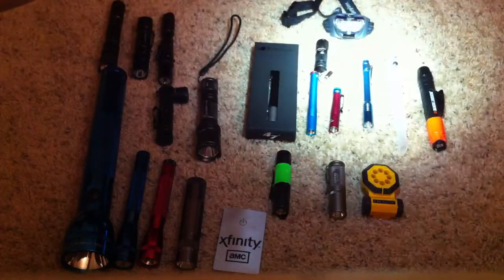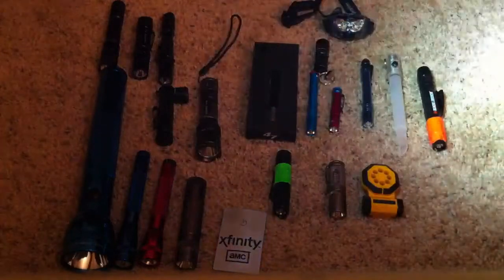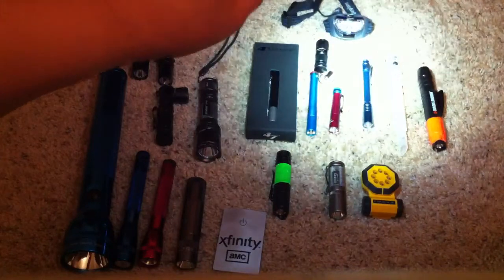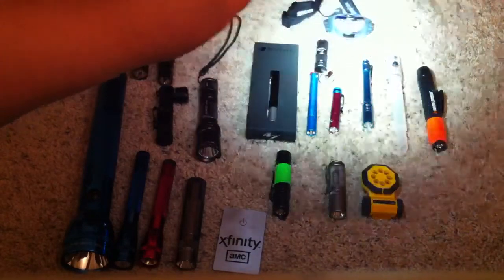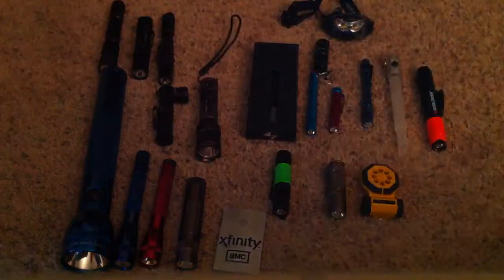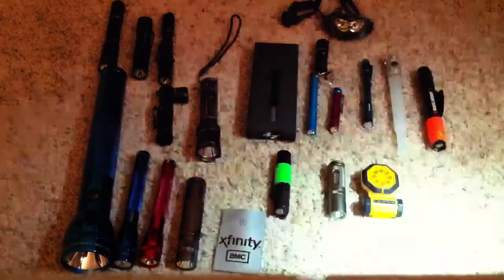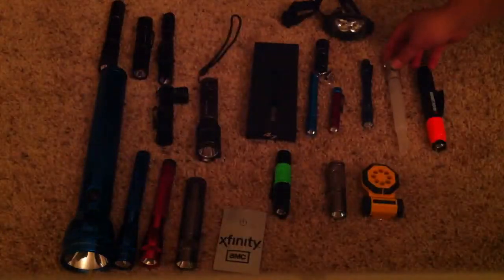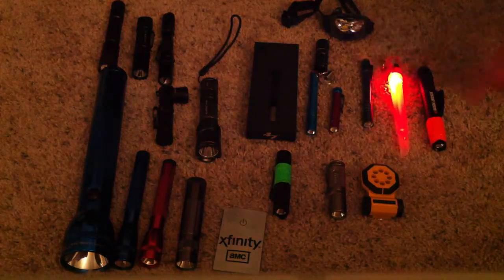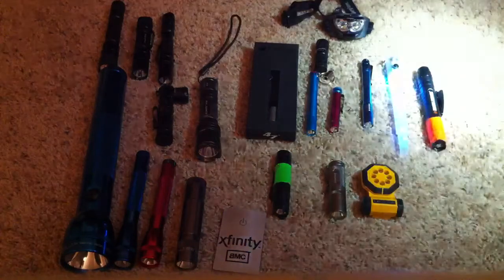Then next to it we've got the Streamlight Stylus Pro with the blue aluminum body. Next to that is this really cool light — it lights up at the head then changes color. It's kind of fun. Next to that is the Black & Decker 2AA.